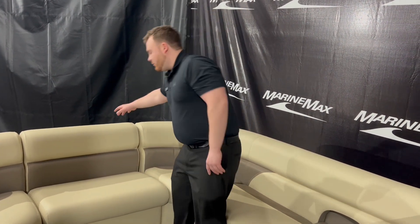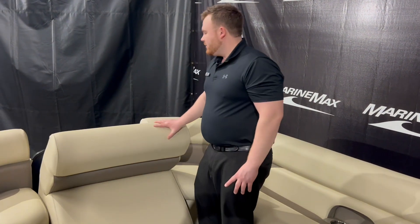We've also got the additional bow insert — basically it's a removable bench, so you can access the door up front. You can put this in or take it out if you've got more people. It's a really nice option.